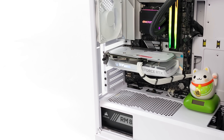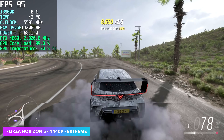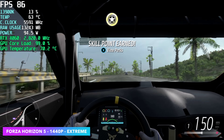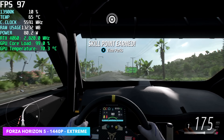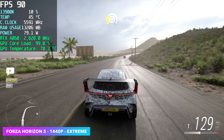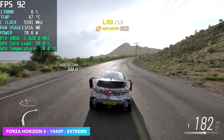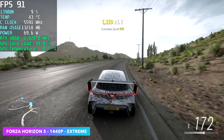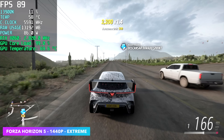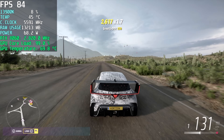First on the list — one of my favorites — Forza Horizon 5 at 1440p extreme settings. Like I mentioned, this is not a 4K card, but I've had really good luck at 1440p. We're not using any resolution scaling, no DLSS, no frame generation, and we're getting an average of 87 fps at 1440p extreme with this game.